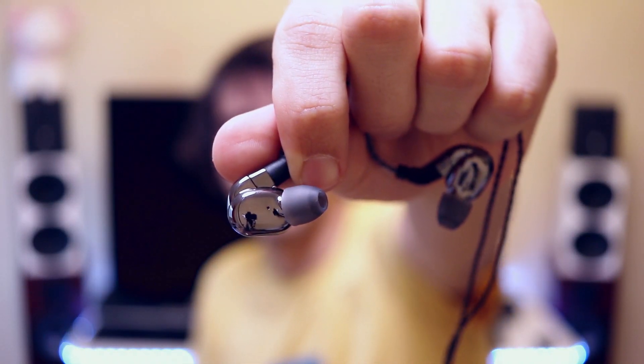Now the BLON BL-05 has no driver flex and no void, and it has a dynamic driver. There is a little driver ventilation hole on the inner part of the IEM, which is very nice. It actually sits very comfortably in my ear. It has a very small, rounded shape, which means there are no hard edges and nothing pressing against my ear. All in all, this is a very comfortable IEM — very, very comfortable.